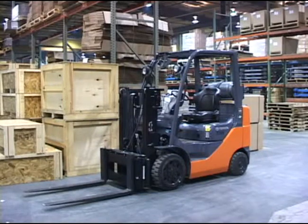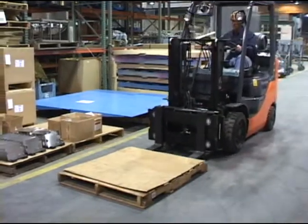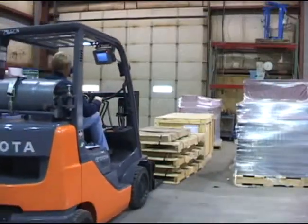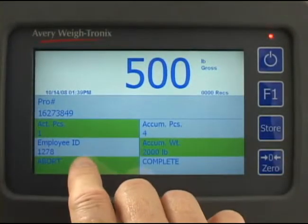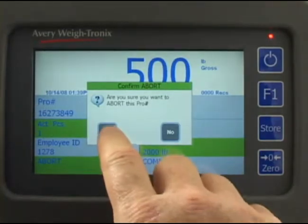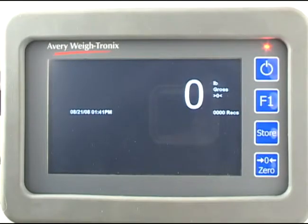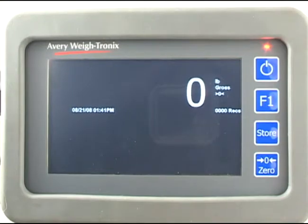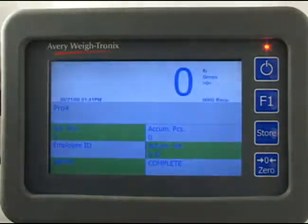There are many different situations you will encounter during a shift. Just remember to scan the pro number of the piece you are weighing, and press complete only when all the pieces in the pro number have been stored. If you ever need to abort a transaction, press the abort field on the screen, press yes, and the pro number will be deleted from the database. After a period of inactivity, the instrument will go into a power saving or sleep mode. Changing the weight on the scale or tapping the screen will wake the instrument up.